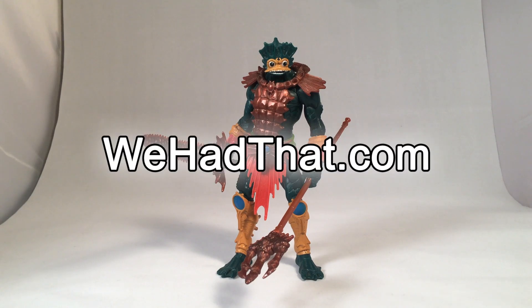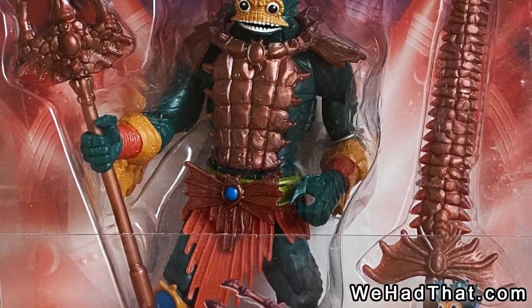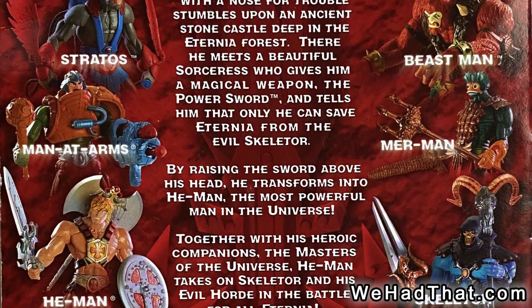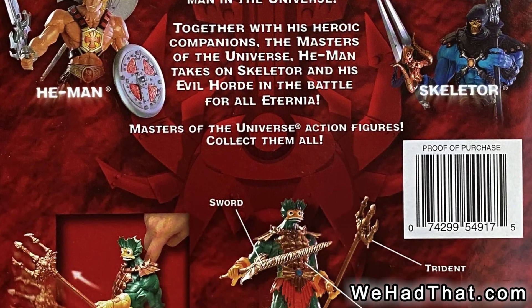Hello, everyone. You are watching We Had That, and today I'm going to be talking about the Merman action figure from the Masters of the Universe modern line, better known to fans as the 2000X line. Merman came out with Wave 1 in 2002. He was one of the first six figures to be released for this line.